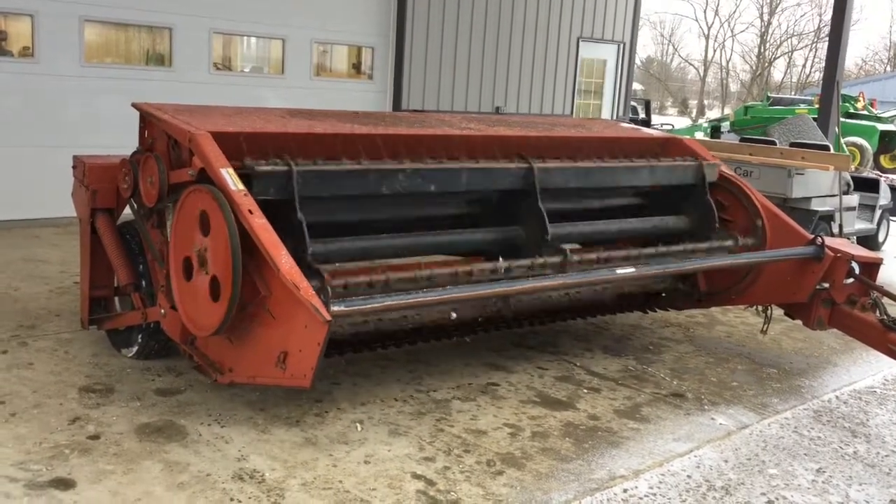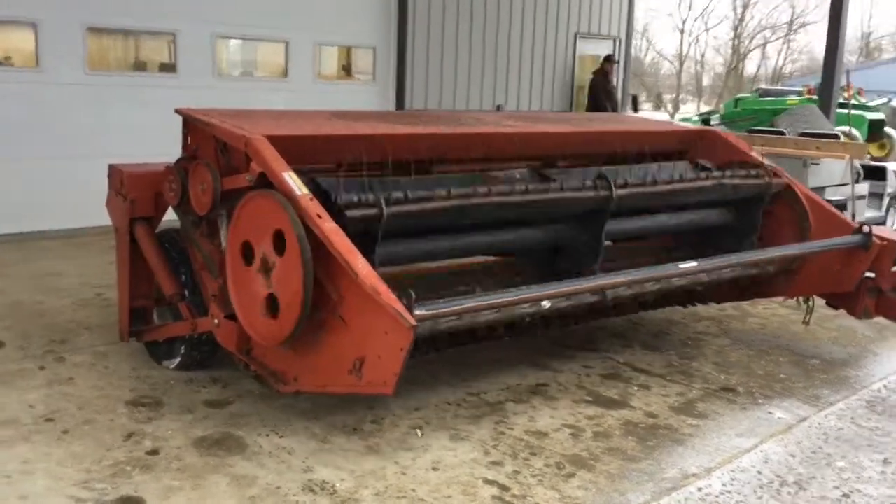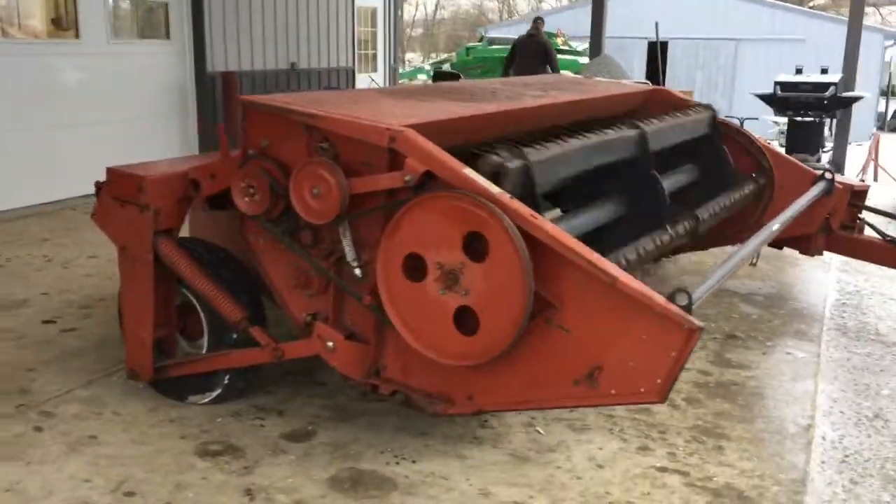Folks, here's an 1120 Heston mower conditioner. It has bolt-on sections, stub guards, and the good adjustable guards on it.